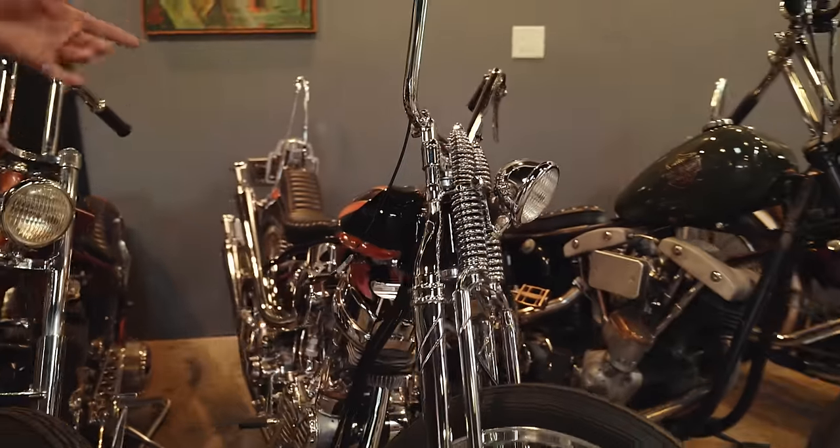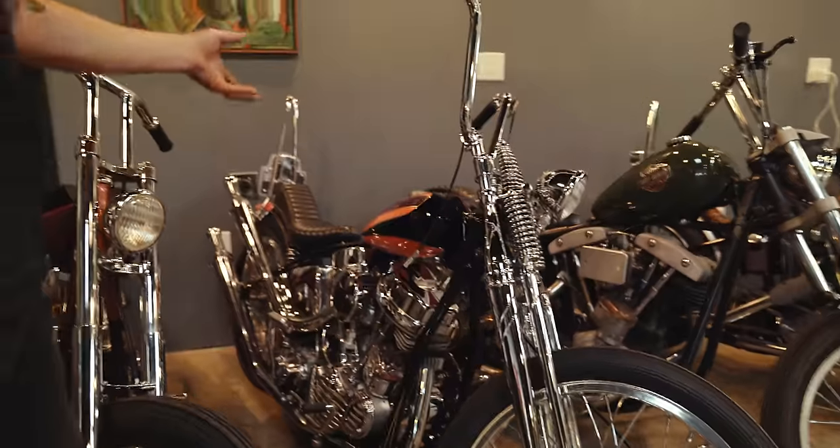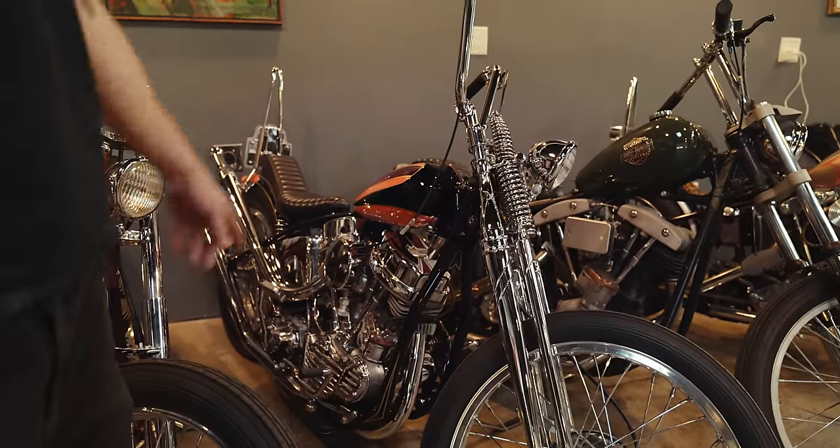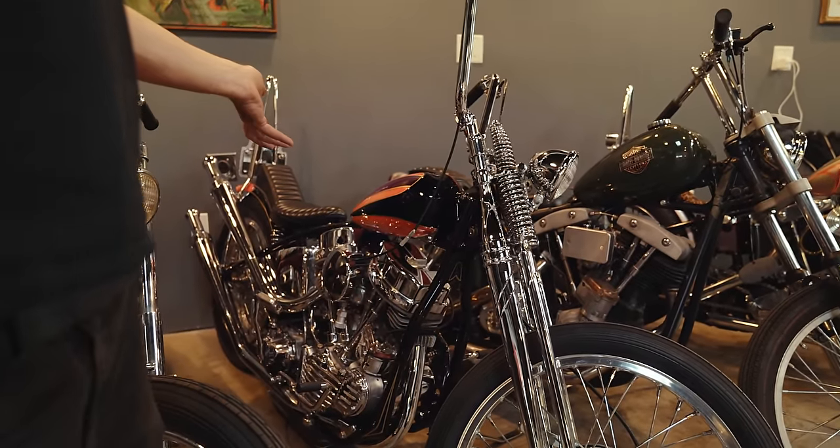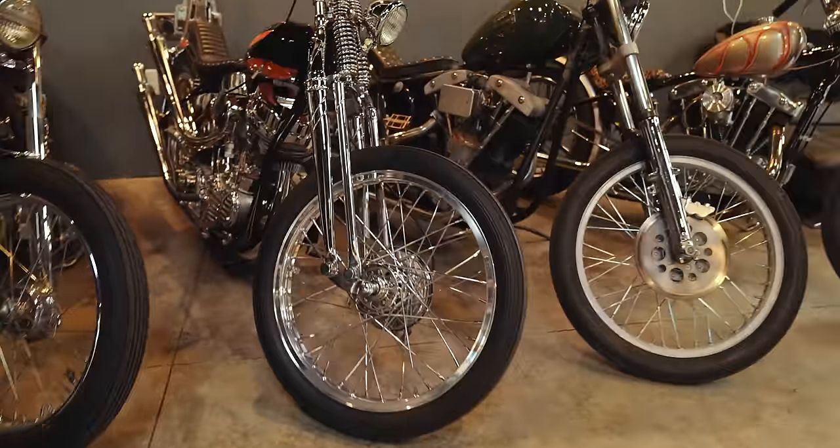Yeah, the book goes through how to build this bike. This was on display at Born Free and then it ended up getting invited to go to Japan for the Moon Eyes show. So this bike will be getting shipped to Japan in a few weeks and then it'll be on display in December in Yokohama.